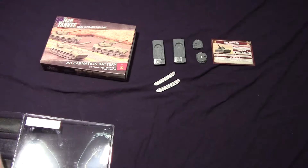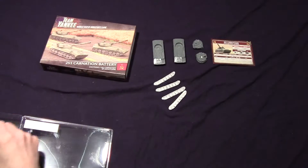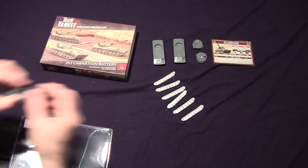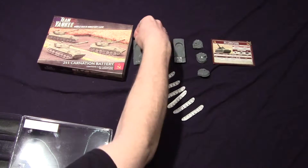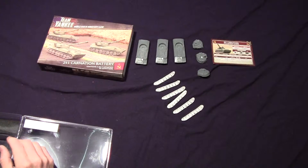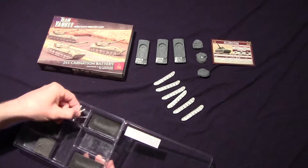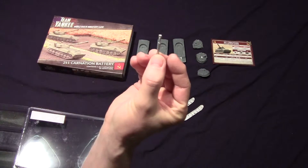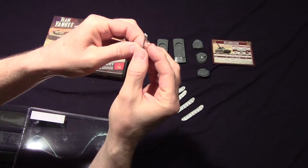You get two tracks for each. You get three carnations — there's the other one. There are three carnations, so I get six tracks total. There's a piece of foam in here, and then the barrels — you get three of those. That's what that looks like, and that's what that end looks like.